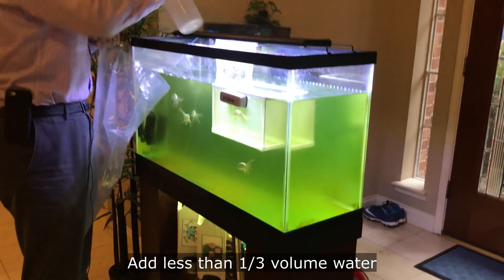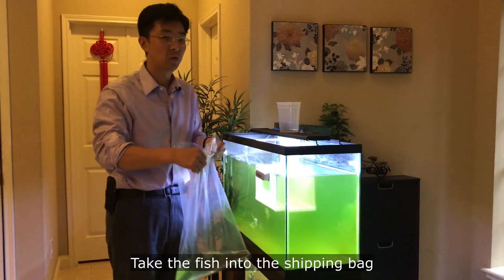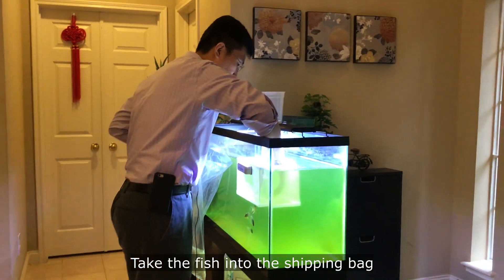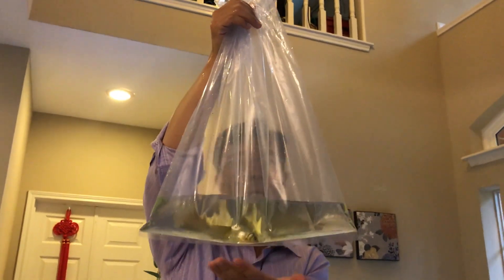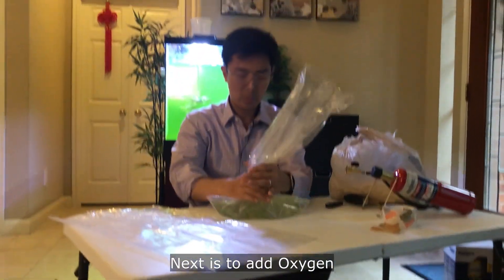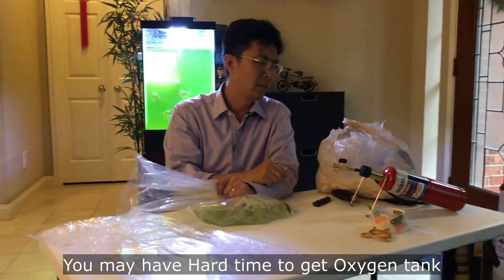You don't want to put too much water — maybe just one-third volume of your shipping bag. I normally grab the fish with my bare hands; I don't use a fishing net so I can feel the fish. It's pretty active even though it hasn't eaten anything for three days. The next step, and the hardest part, is the oxygen — you not only give water but also need to add oxygen.